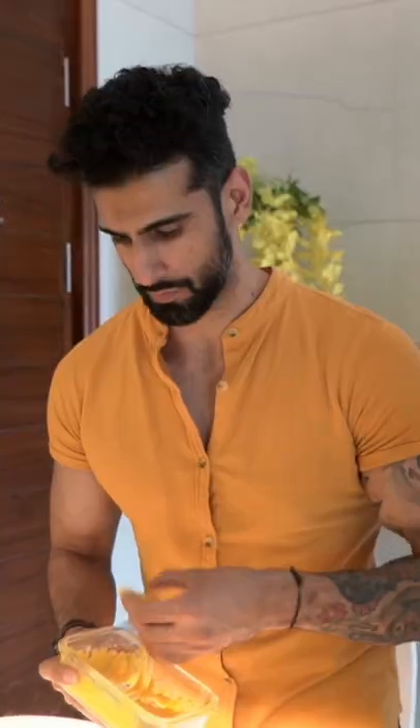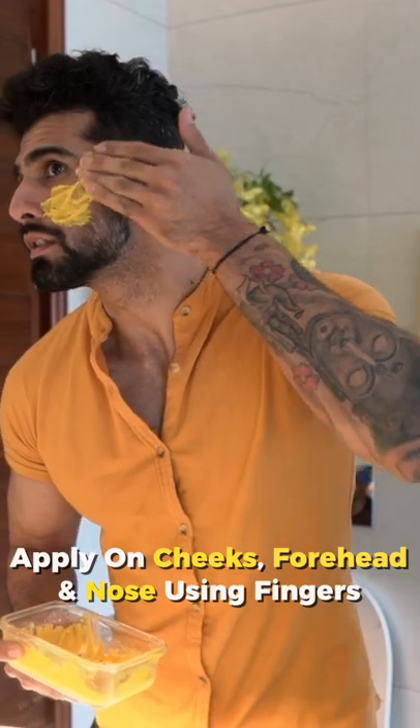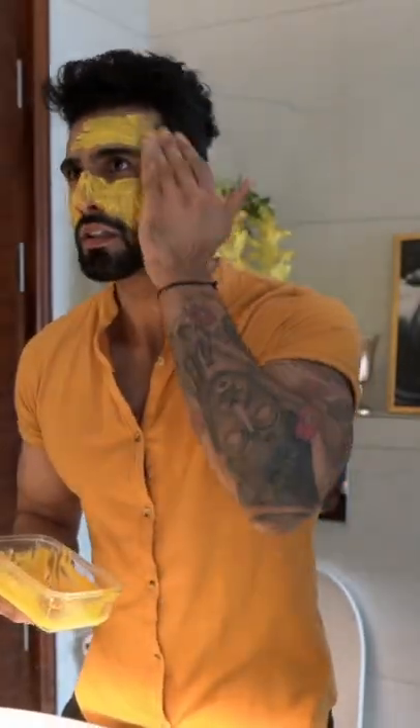Then using your fingers, apply this to your complete face — cheeks, forehead, and nose. You can also apply it to your neck and hands.